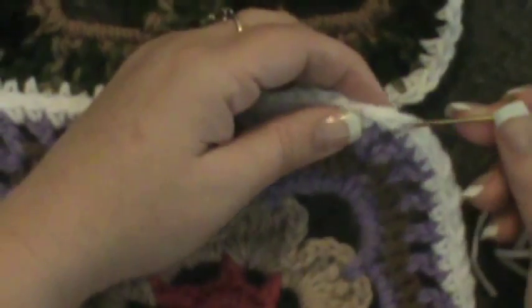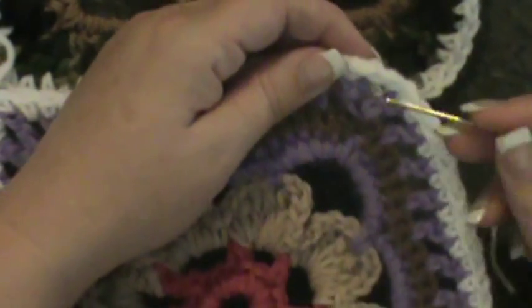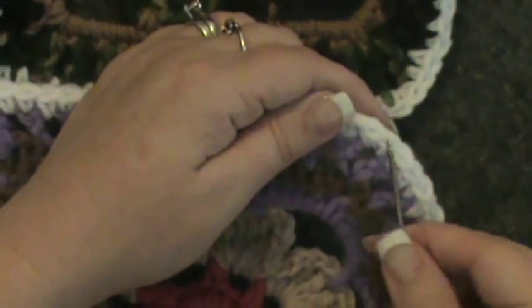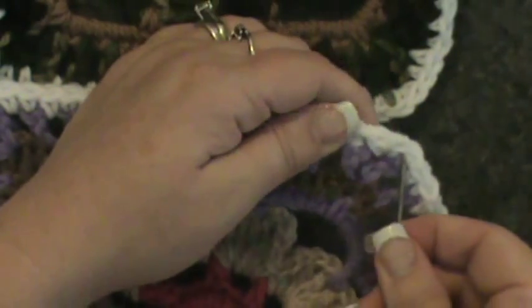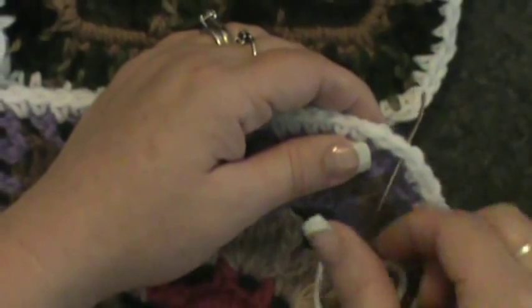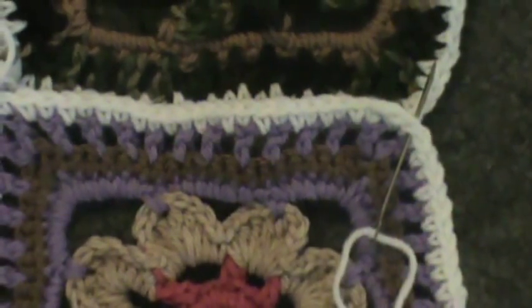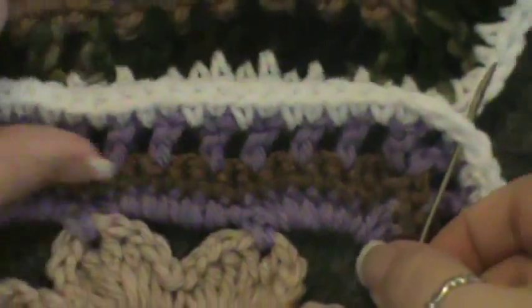Now, this is only going to work if you followed my instruction about how to do the border — in each corner I put two single crochets. I did that because it would give me double security when joining. So I'm going to start at the very first one in the corner. You have two single crochets — one and two. I'm going to put my hook into that first one.